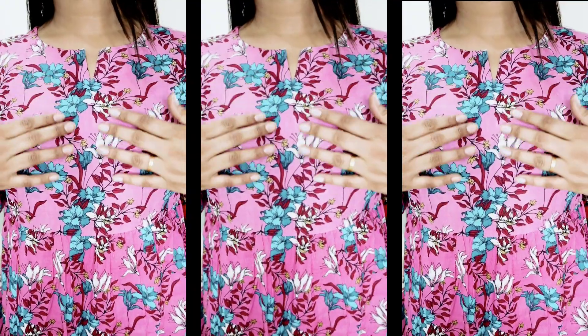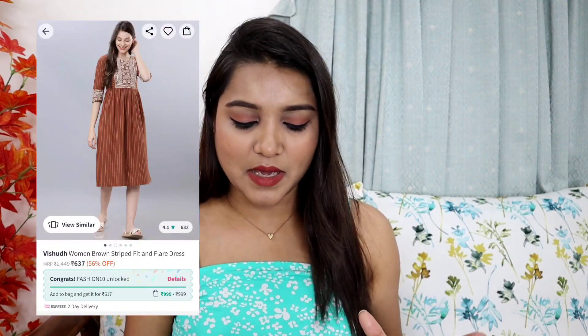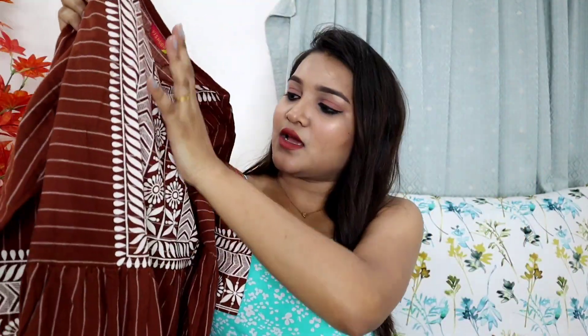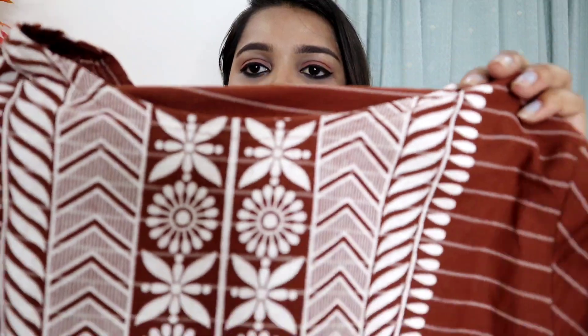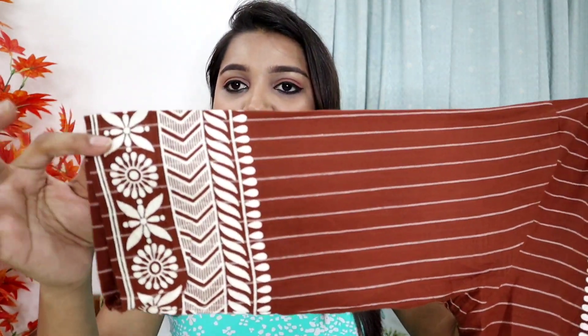The third kurta is a chocolate brown color, which is special. It has a little more official or daily-wear vibe rather than traditional. The neck design is a printed design — not thread work, just printed — and it is a very beautiful color. You will get the same printed design on the sleeves as well. I ordered this in M size and it is by the brand Vishudh.